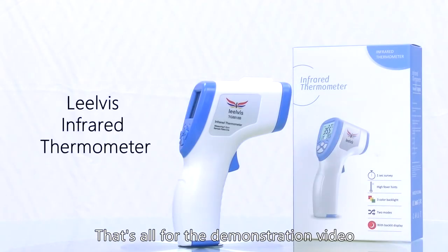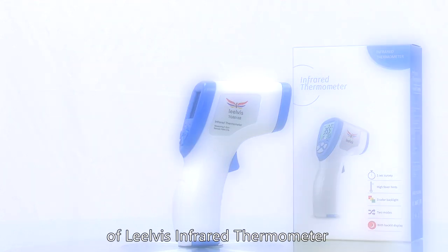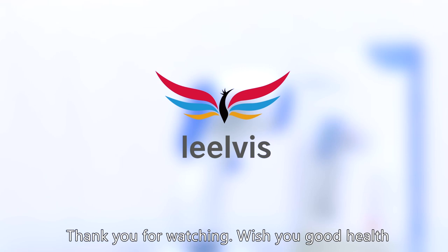That's all for the demonstration video of the UVS infrared thermometer. Thank you for watching. Wish you good health.